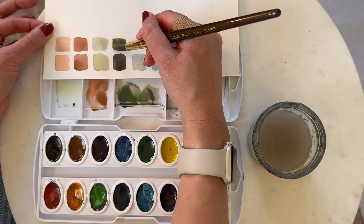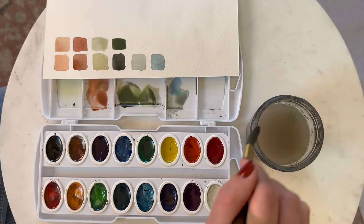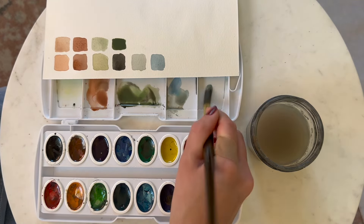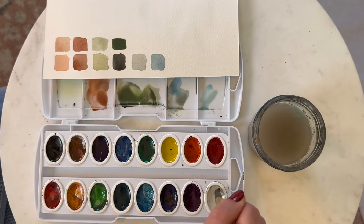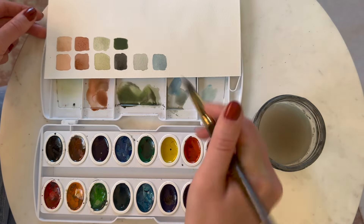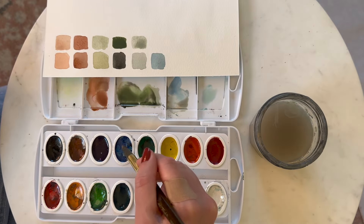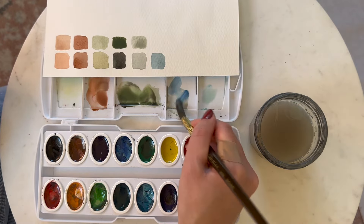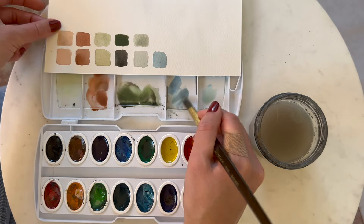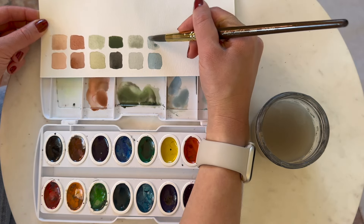I often use these green color combos for trees when I'm painting with watercolor. For the blues, I'm going to take white plus light blue and add water to it. Something to note: to make a color lighter you can also just add water and that will lighten it up. For a deeper blue, I'll take the dark blue and some white and mix them together to get a darker blue.